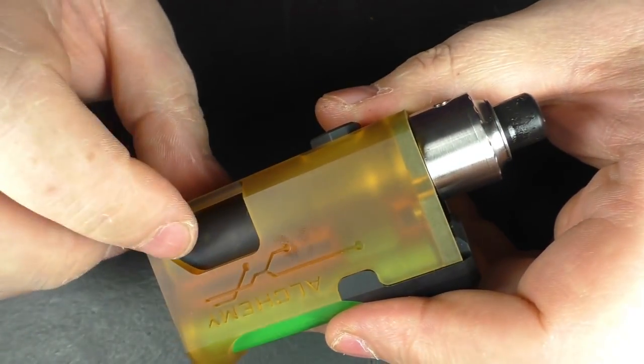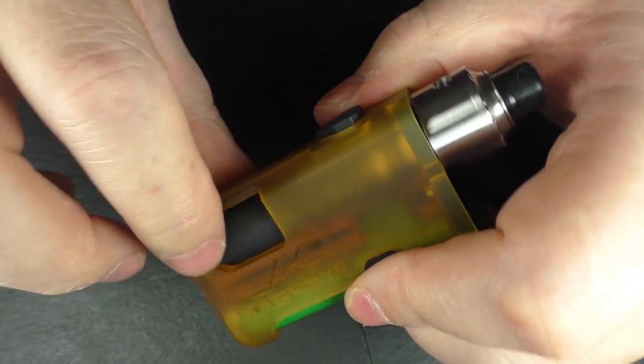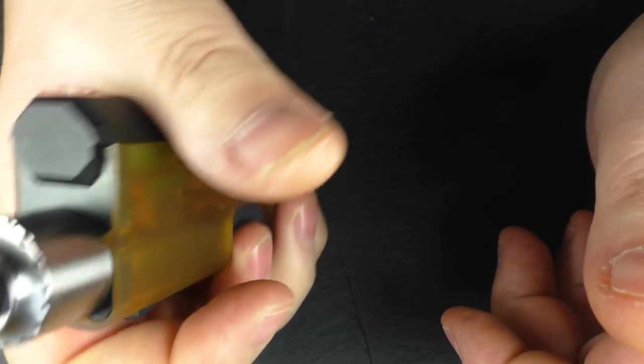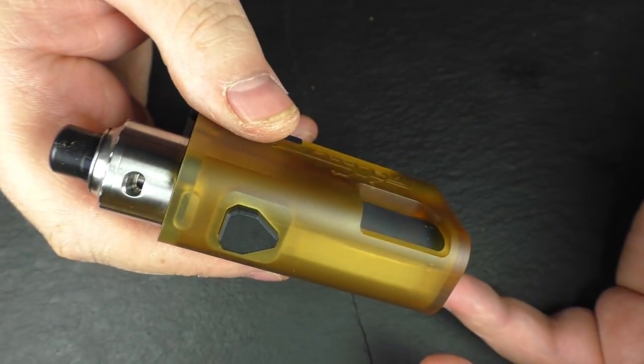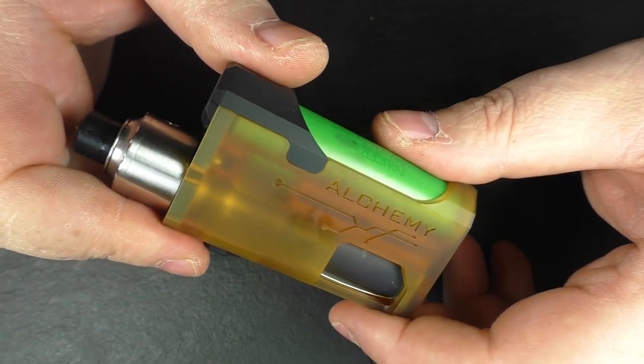Even the squonk window — no sharp edges on here. It's quite comfortable, a right-handed squonker, and I can get my finger in there and squonk away and fire away. The only thing I will say — and I'll cover this at the end — is the travel on the firing button.